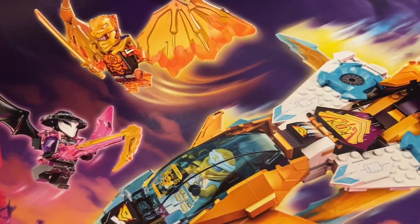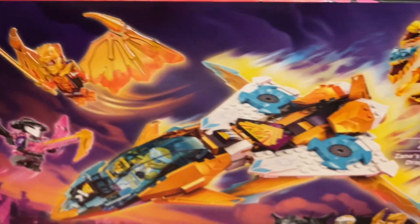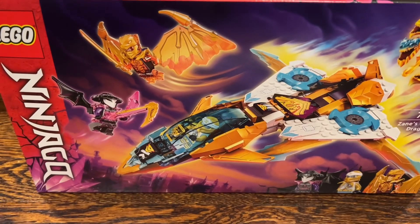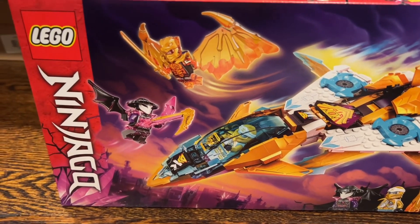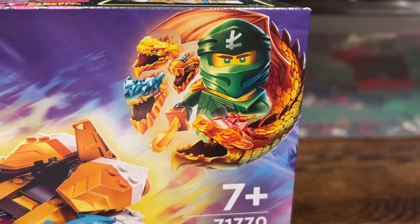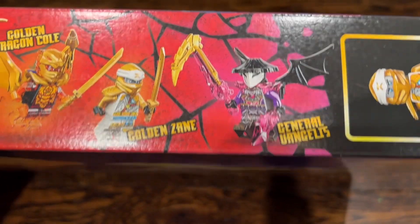The boxes for this whole Crystallized Wave are really awesome. I love the pink and purple backgrounds. I'm very excited to see the rest of the season. We're not entirely sure how some of this stuff will play into the show, like the Golden Dragon Ninja. But you have this really cool emblem of Lloyd on the top right-hand corner of all the set boxes. You get three minifigures in the set: Golden Dragon Cole, Golden Zane, and General Vangelis.